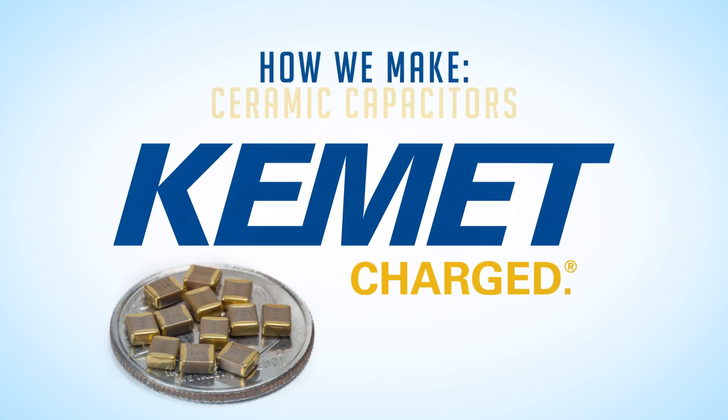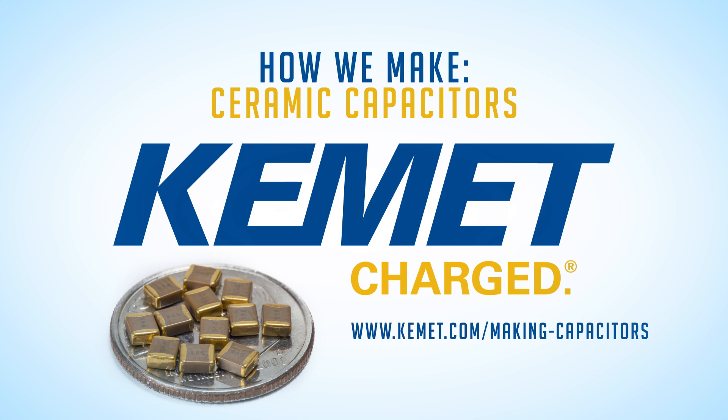Learn more about the different types of styles, packaging, voltages, and capacitance available at www.kemet.com/makingcapacitors.